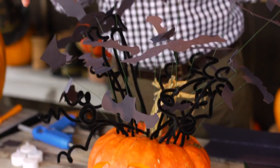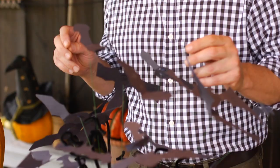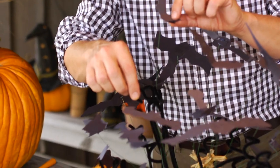First of all, you want to start with making a lot of bats, so you can see they're exploding out of its head. The material list is very short: some black construction paper, some floral wire, and some black pipe cleaners. All of that comes together to make something that's a lot of fun.